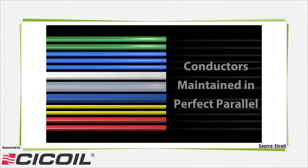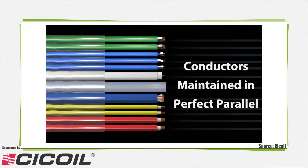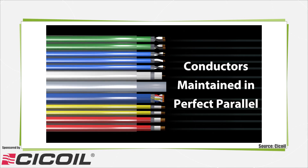The result is that flat cables have significantly better electrical performance than round cables, including faster signal speeds, less skew, and higher current carrying capacity due to the consistent straight line path for the electrical current in a flat cable.